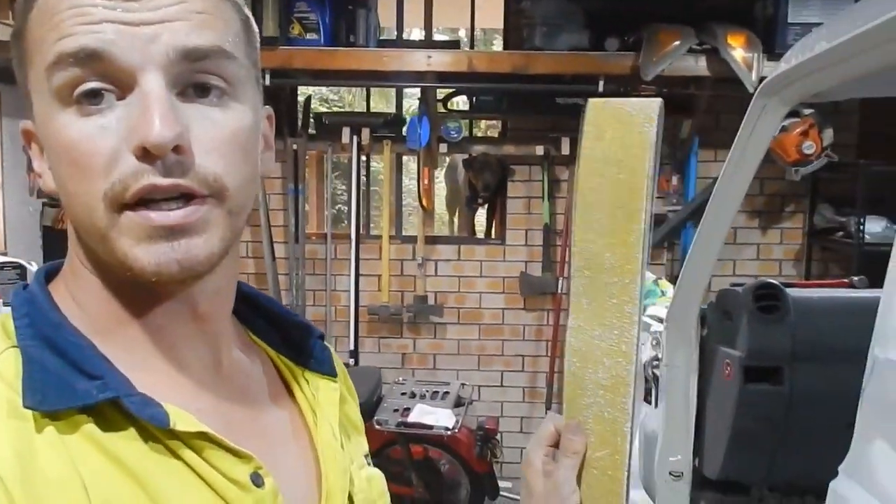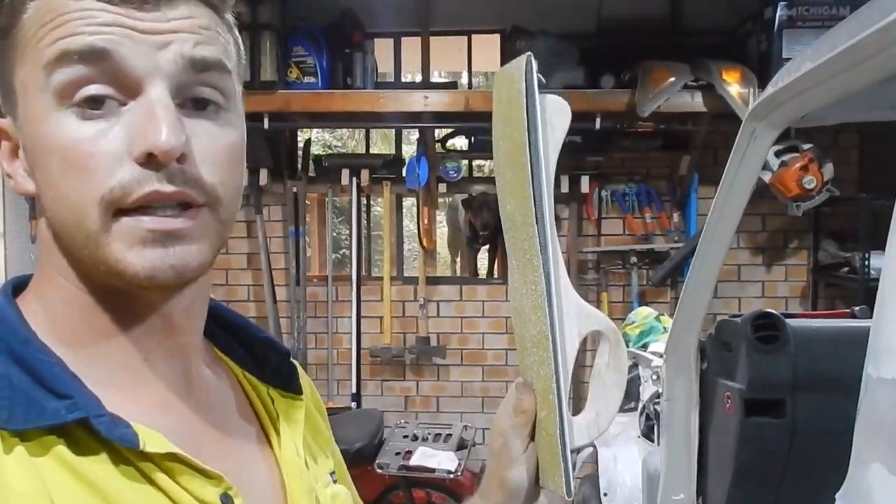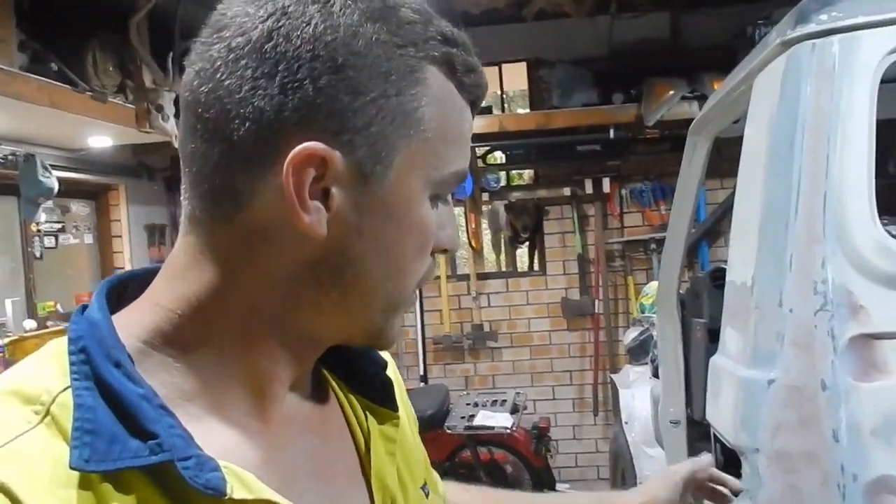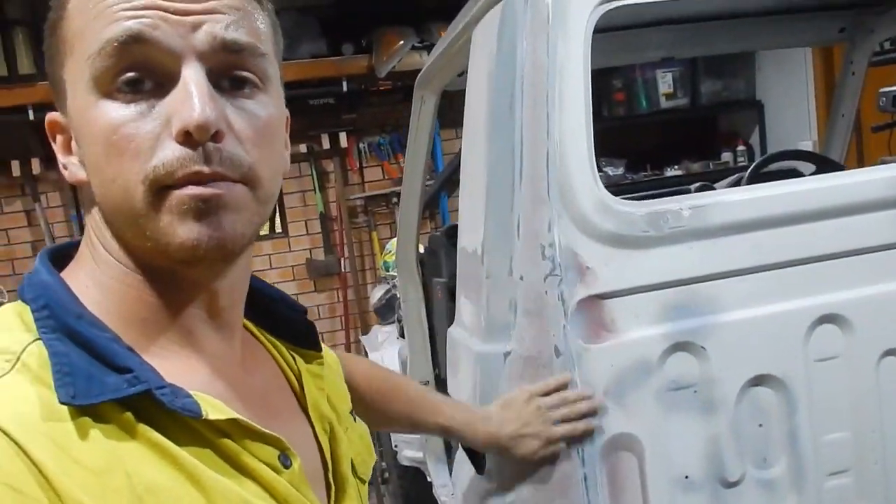This bad boy with some 36 grit on it — really good and handy. It's really good to use just as the fiberglass is going hard, like before it gets fully hard, after about eight or nine minutes. Block it back, get those high points off before it gets too hard. Yeah, so working through it and now I'm going to move on with some plastic filler.